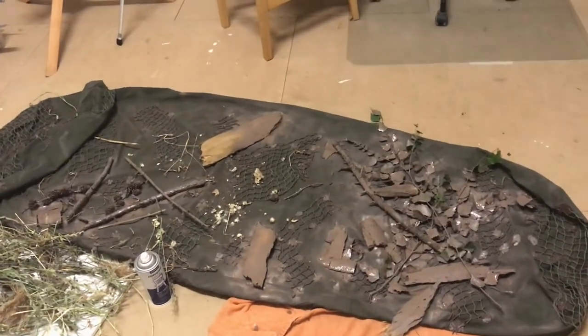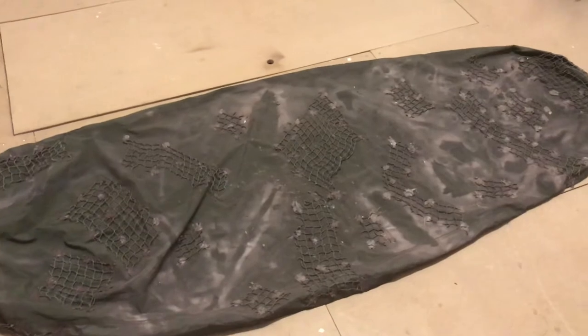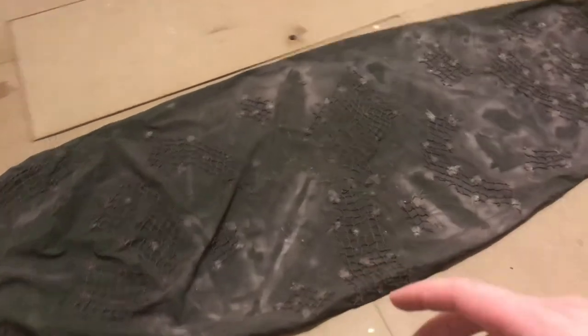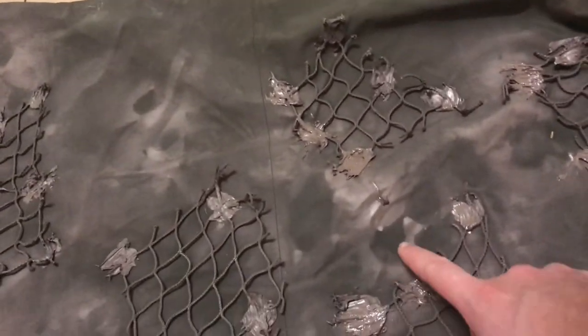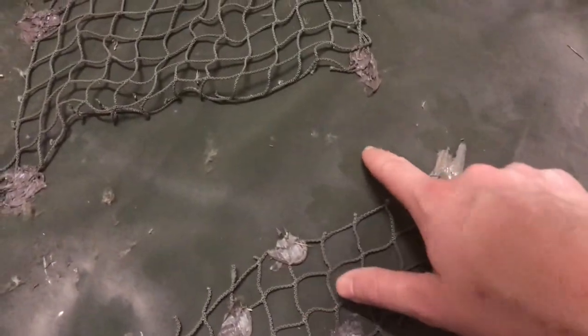This is the final result. As you can see, there are some very soft fade-outs and some very hard outlines — that's what I talked about earlier with layering. These areas are a couple of layers so they're very pronounced, while this one is only one layer but you can still clearly see the outline of the leaf.